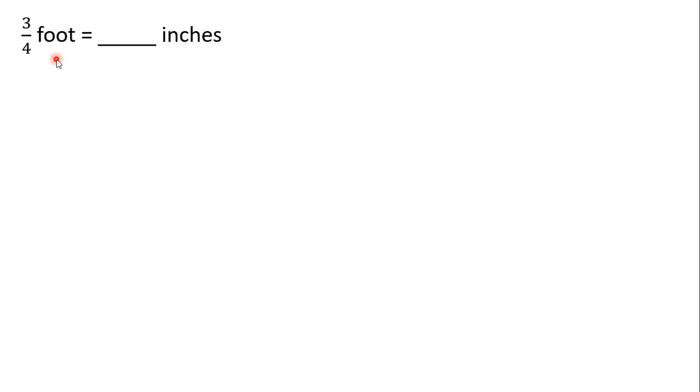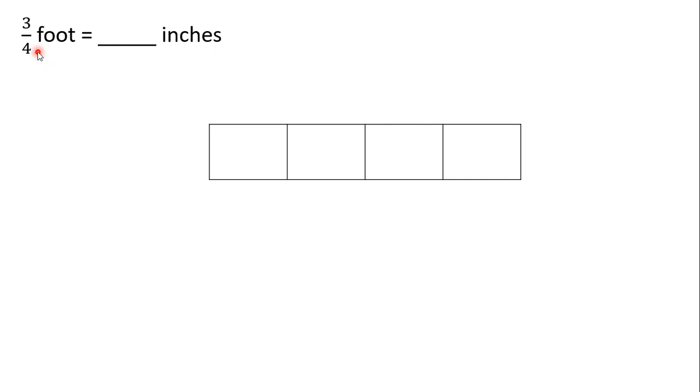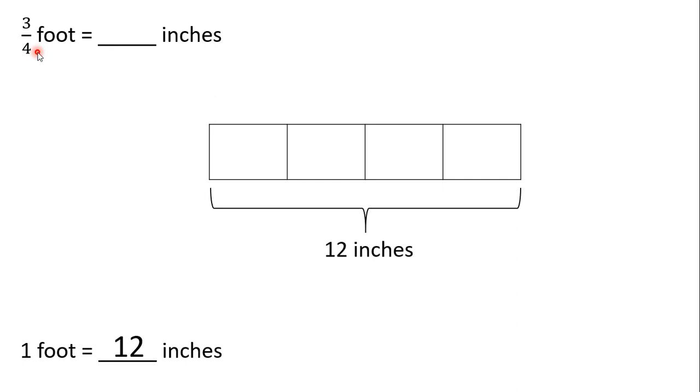Let's try another one. Here we have three-fourths of a foot. We want to find out how many inches that is. So, let's start by drawing a tape diagram broken into four equal parts since our denominator is four. Now, we need to figure out how many inches are in one foot to figure out how much our entire tape diagram is worth. Well, we know that there are 12 inches in one foot. So, our entire tape diagram is worth 12 inches.